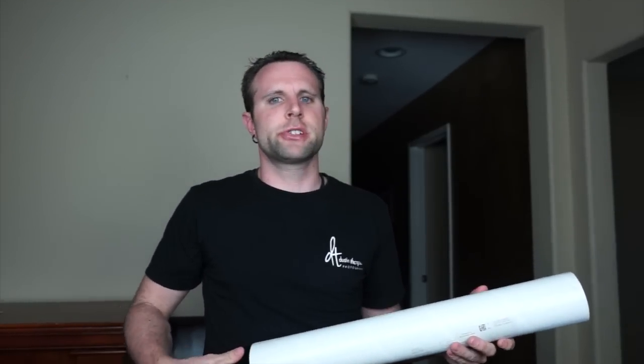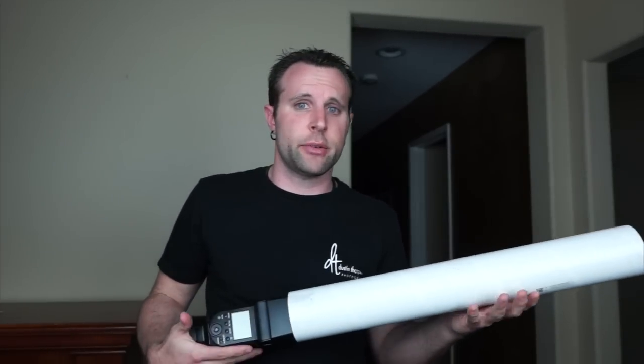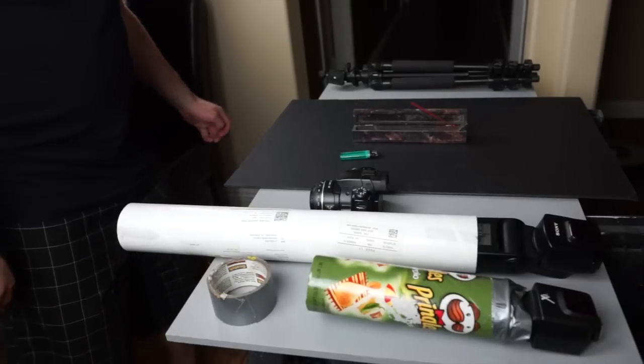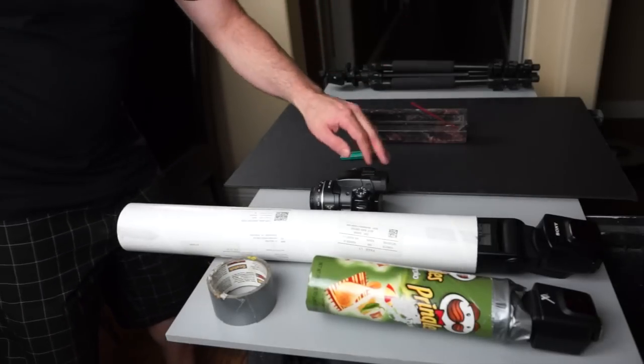If you don't have flashes or snoots, don't worry — I'm about to show you how to get this done MacGyver style. One thing I love about making these videos is that sometimes by teaching others I learn something too. I've been doing my smoke shots the same way for a long time, firing the flash from the side, and I had a lightning bolt idea: what would happen if I fired the flash straight down? The results were epic.